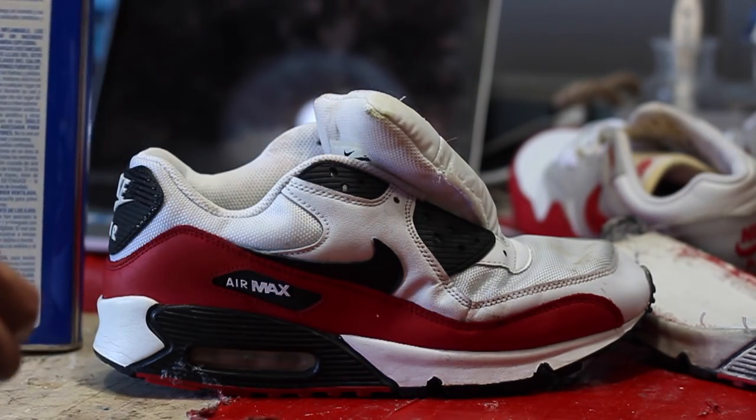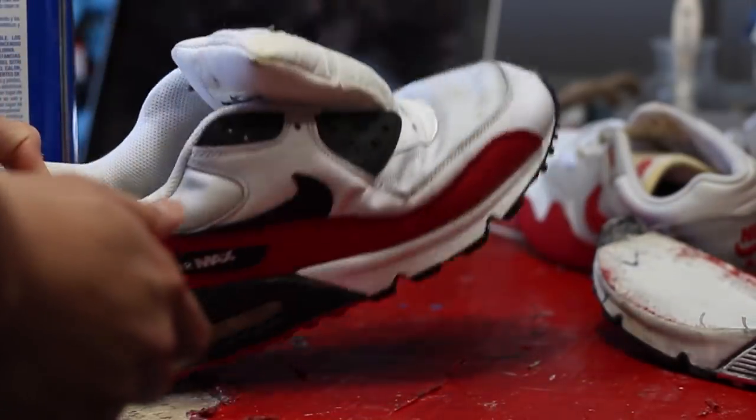To separate the donor midsole, I'm just pouring acetone on top so I can melt the adhesive and I could just pull the uppers apart.